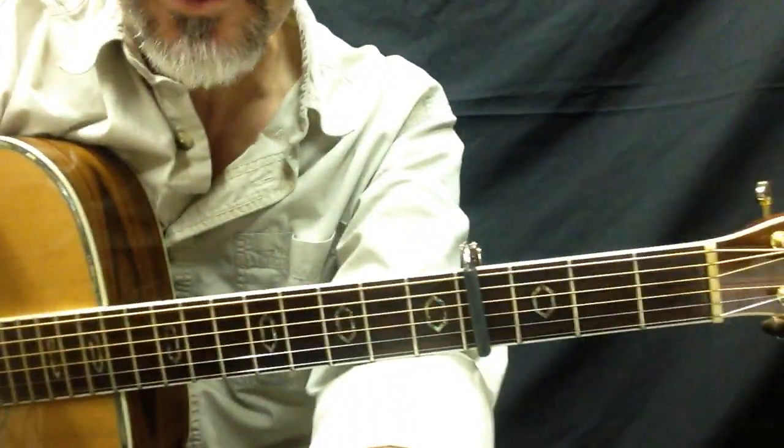Hello, Eric. This is Hal. Fire and Rain. Let's get right to it. Let's talk about the critical parts.